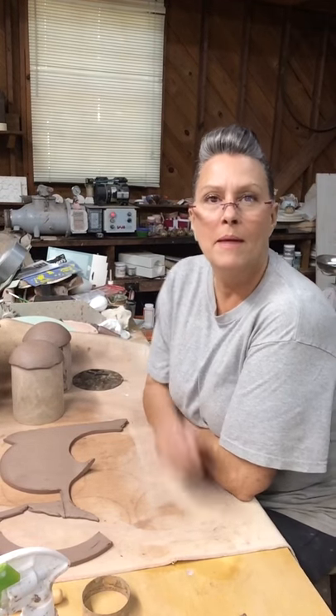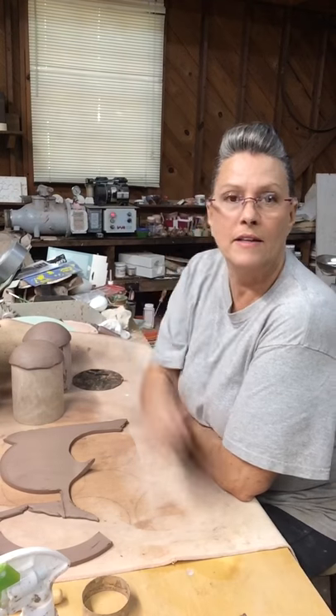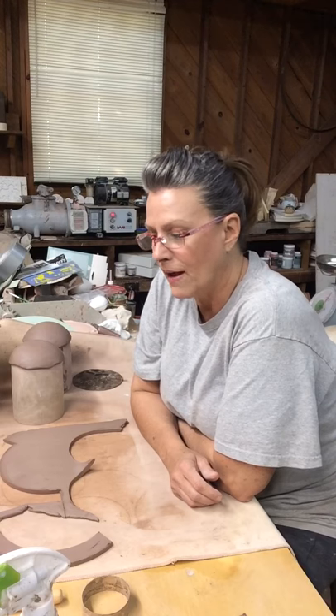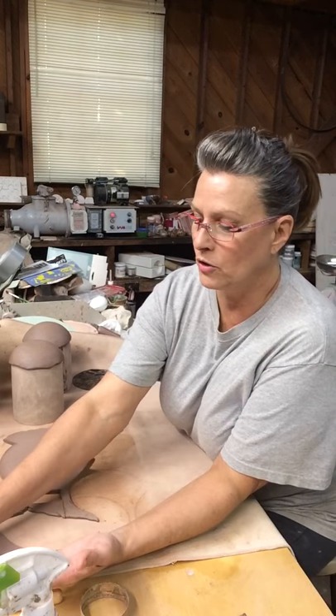Hey everybody, my name is Debbie and my pottery shop is called Pitter Potter House. I have been a potter for about seven and a half years now and I am all self-taught. I've come a long way since the beginning and I'm very proud of that, and today I thought I would make a video and show you how I make these mugs.